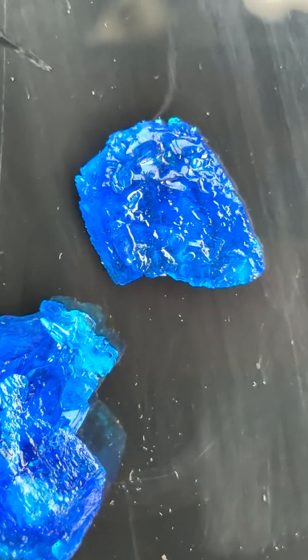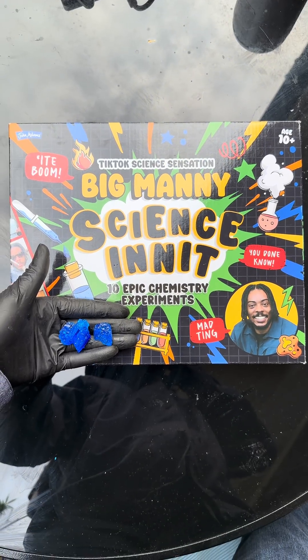Obviously, we want to remove the excess water in that so we can get the pure crystals, fam. It's a mad ting. Once all the water's evaporated, you're just left with the pure blue crystals in that, fam. Copper sulfate ting. Science, innit? We out here, fam.